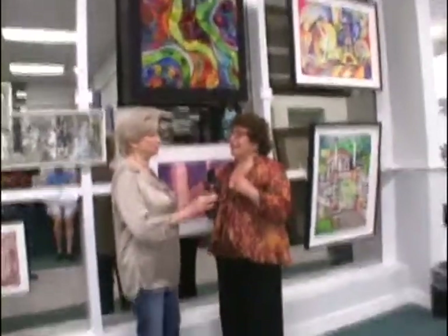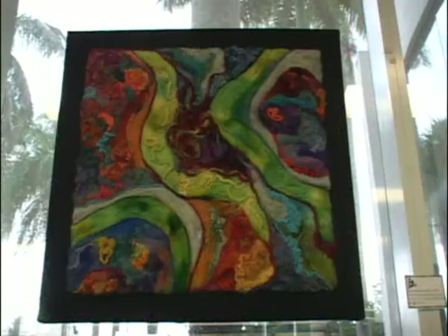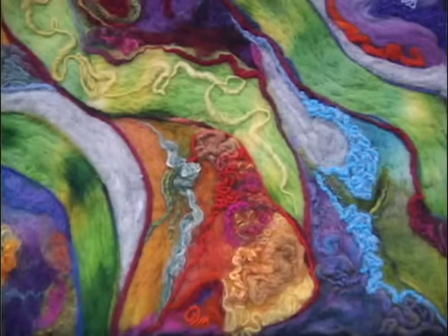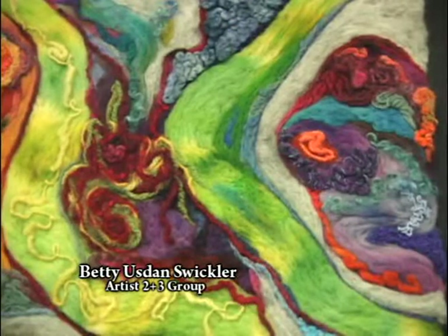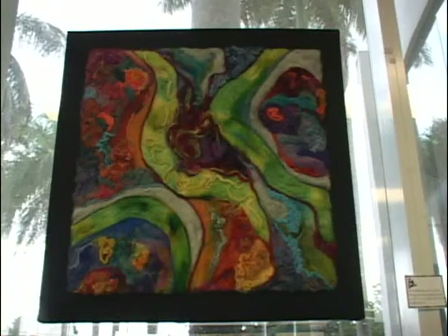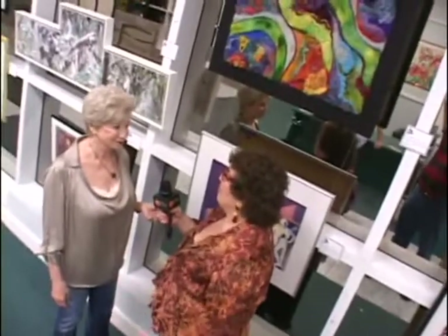Betty Ann Swickler — Swickler is proper. So this is her work. Tell me what it's made of. This is made of all wool silk fiber. It's only fiber and it's actually roving — wool roving, which is wool before it's ever spun. And it looks like a painting until you get close to it, because it is — it's like a painting with cloth.